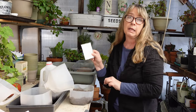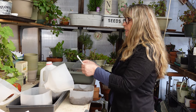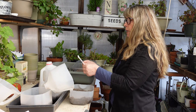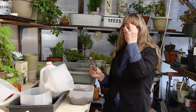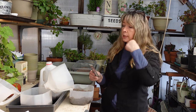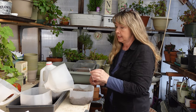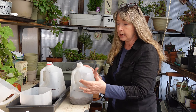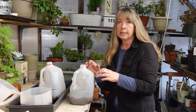The packet says sow indoors, keep at 60 to 65°F, keep moist. Sprout time is seven to twenty days. But this is for winter sowing — these will not sprout until the outdoor temperatures start maintaining that 60 to 65 degrees or a little cooler. When the sun hits on here it heats the inside and acts like a little greenhouse, which is what's really neat about using translucent containers.